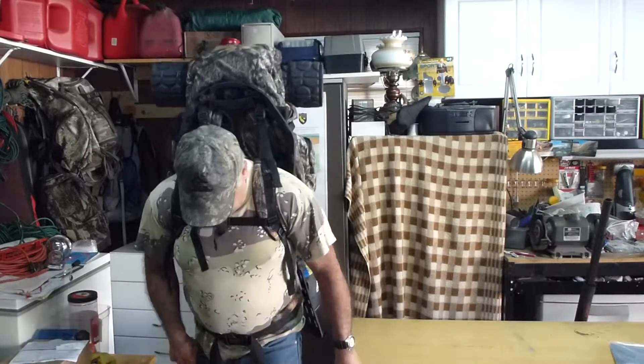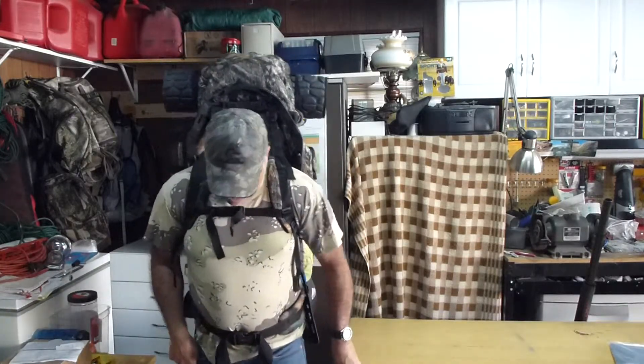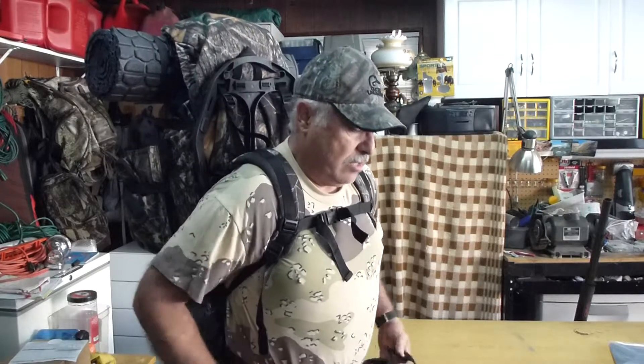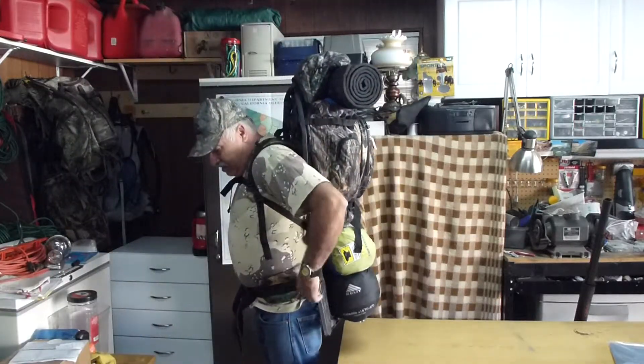Right now the pack weighs 35.5 pounds, and I weigh 203.5, so the pack is 32 pounds. Then the rifle is seven and a half, so it'll be about 38 pounds total. That's a lot lighter than when I was taking it up to 45, 55, and 60 pounds. The clip is connected up here instead of down here, so there's less shimming going on — definitely lighter.